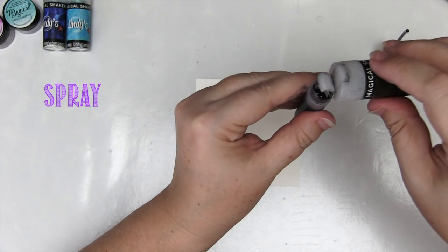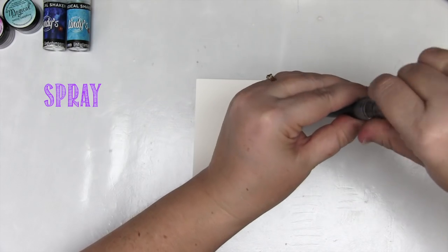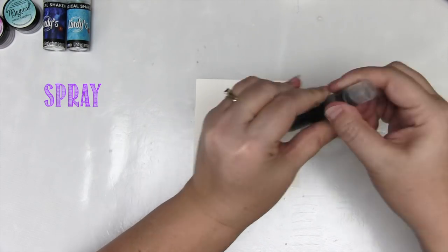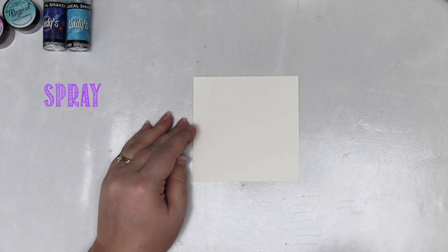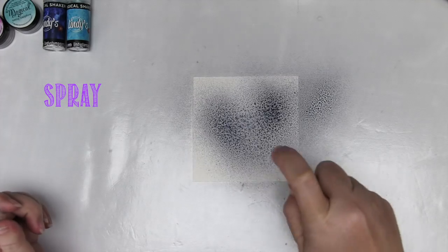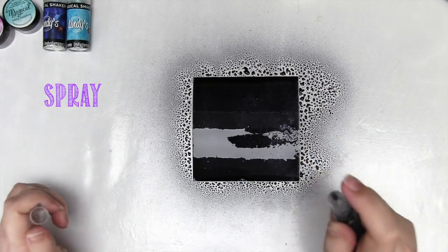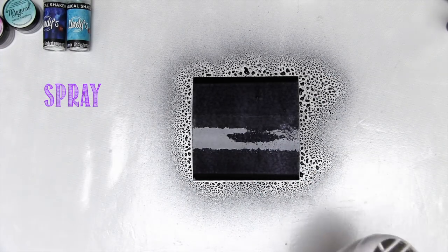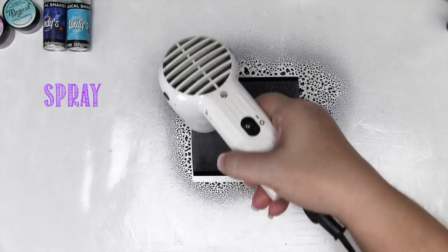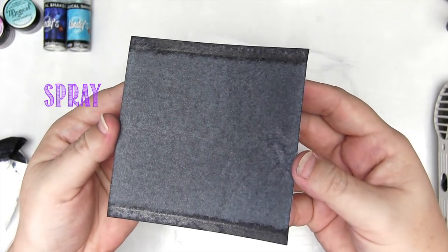I'm going to show you the shaker first because it's brand new and you'll probably want to see what it can do. The first and easiest way to use this is to tip a little into a mini-mister filled with water. Give it a really good shake to mix it up and activate the dye, and use it as a spray. They're beautiful. The only problem you might have is some sprayers can have a very fine nozzle, and the little particles of shimmer can sometimes get stuck. So check your sprayer first. I find the mini-misters work great.